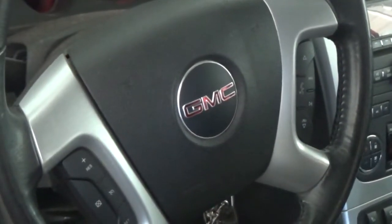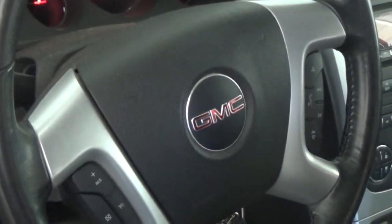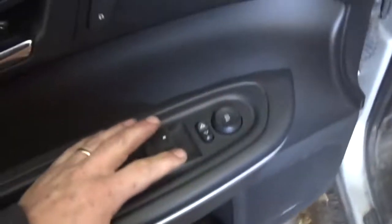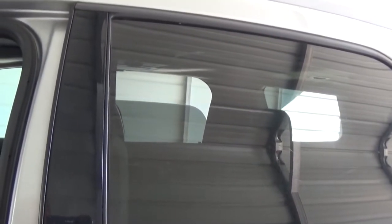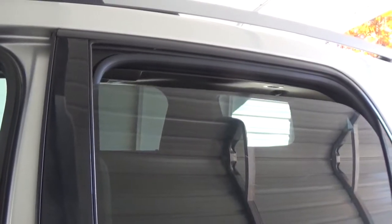Hey there viewers, welcome back. If you're new here, welcome. Today I'm working on a 2011 GMC Acadia. The problem with this one is the windows — they're not going down until you really push and fight with the switch. This window works, this window works, but this one you can hear me really fighting with the switch.